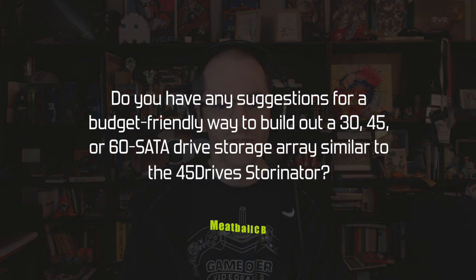Hey everybody, welcome to the PC Perspective Mailbag, episode number 41, recorded April 26th. Ryan's traveling, but Jim has compiled a shortlist of storage-specific questions for me, so here we go.